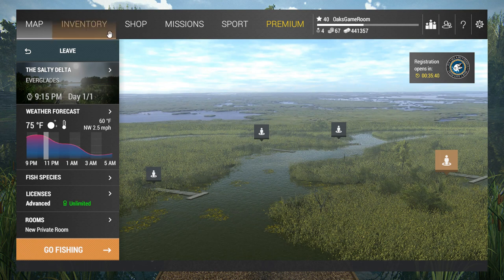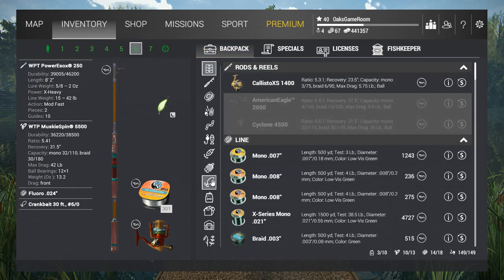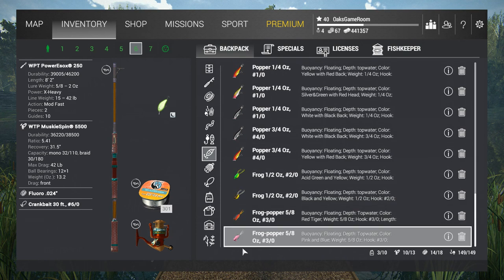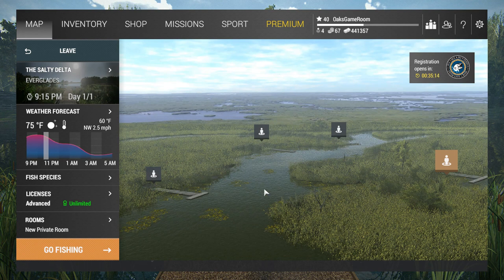During the day I fish with a frog popper - five-eighths ounce, three-aught hook - that pink one. That's what I fish with during the day in these spots, top water. The way you fish that is you right-click and hit your left and right mouse buttons at the same time. That'll pop it once, and you just keep repeating that until you get your fish.